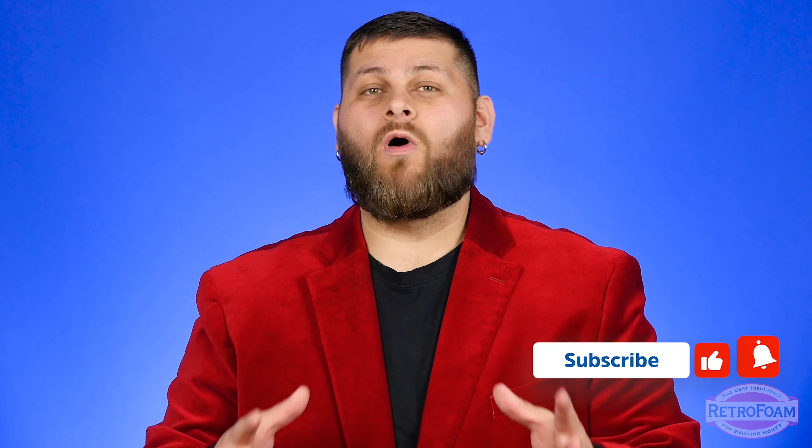If you want to learn more about retro foam or building science in general, click our link below to our learning center, where we have tons of videos, articles, and blogs — everything you need to know to make your home more comfortable and energy efficient. This is the professor foam reminding you that building is a science.